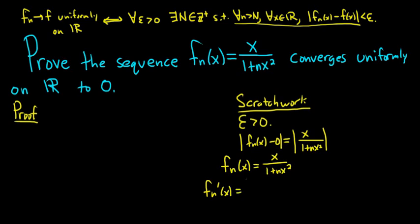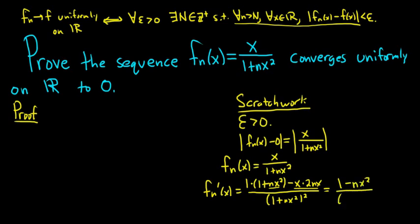So it's the derivative of the top, which is 1, times the bottom piece, minus the top piece, which is x, times the derivative of the bottom piece, so 2nx. We're differentiating with respect to x. All over the bottom squared, so 1 plus nx squared, quantity squared. We can simplify this: we'll have 1, and then we have nx squared here, and then minus 2nx squared, so it'll be minus nx squared. All over 1 plus nx squared, quantity squared.